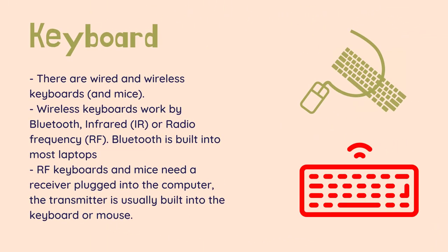There are wired and wireless keyboards and mice. Wired keyboards usually plug into a USB slot. Older style keyboards use the PS2 socket at the back of a desktop. PS2 to USB adapters are available. Wireless keyboards work by Bluetooth, Infrared (IR), or Radio Frequency.